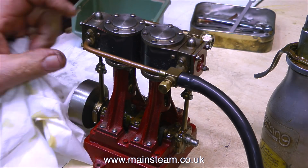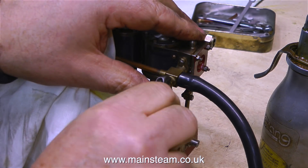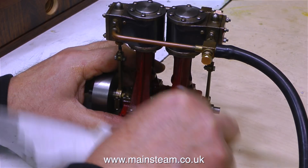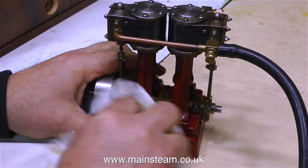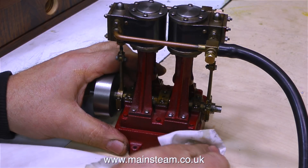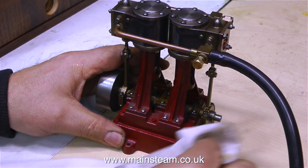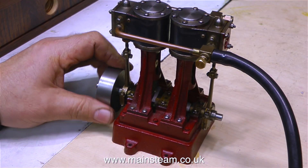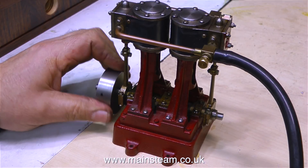Machine oil is no good at all for cylinder lubrication when the engine is in steam. The choice of oil on a steam engine is very important — never use machine oil in a displacement lubricator, and never use motor oil, because motor oil has additives that can gum up the engine.